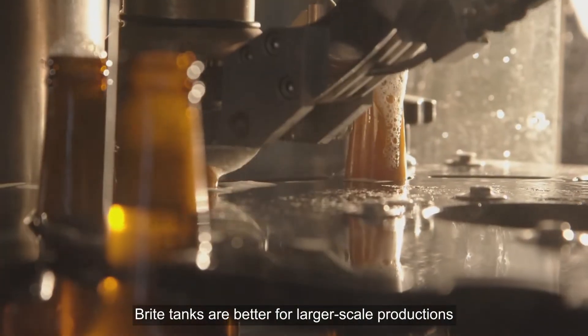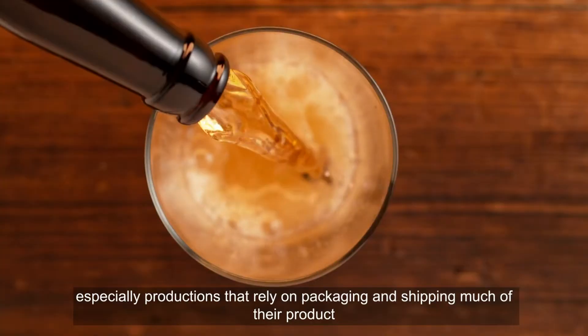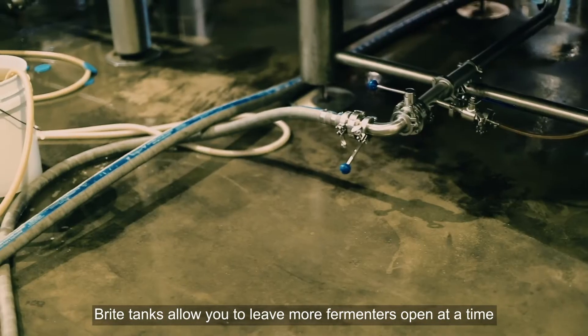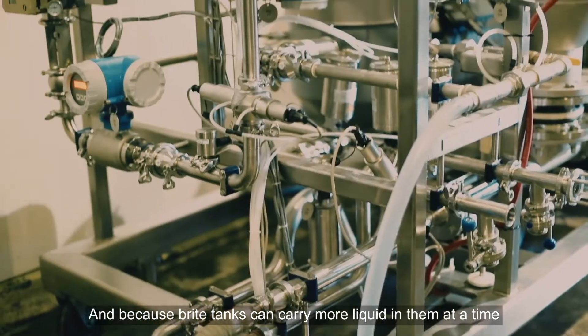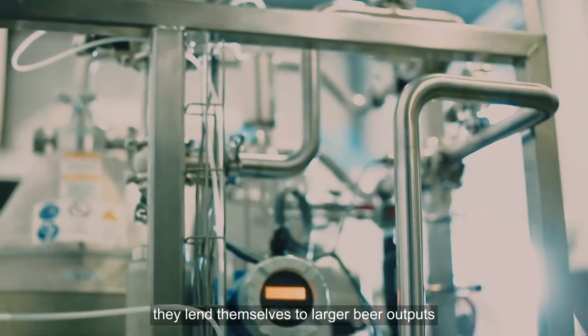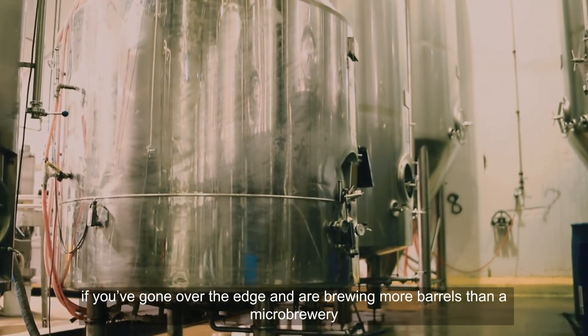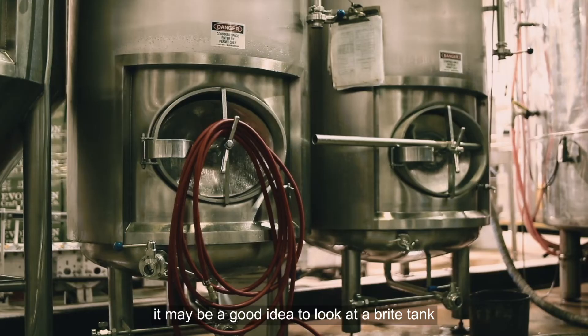Bright tanks are better for larger-scale productions, especially productions that rely on packaging and shipping much of their product. Bright tanks allow you to leave more fermenters open at a time, and because bright tanks can carry more liquid at a time, they lend themselves to larger beer outputs. Generally, if you're brewing more barrels than a microbrewery, it may be a good idea to look at a bright tank.